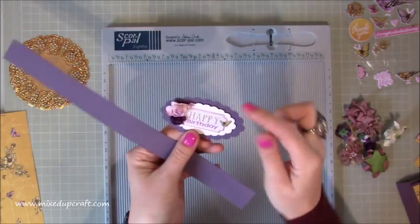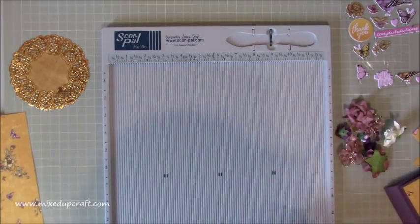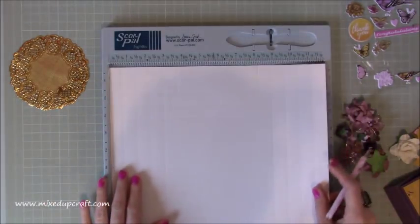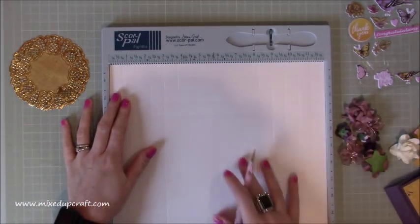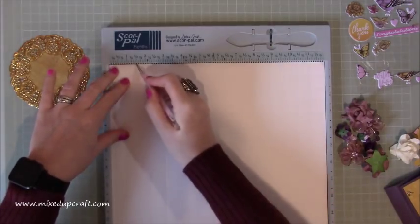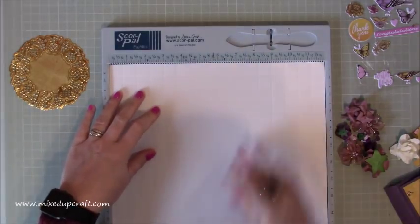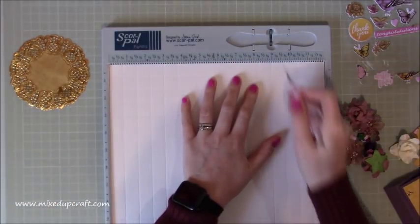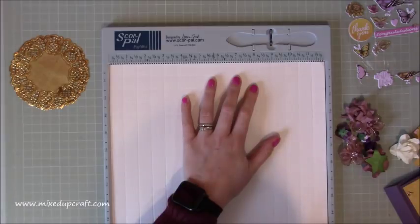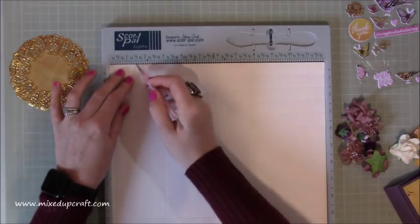The biggest die I cut is the same color as the belly band. It will all make sense as we go - it's an easy project with lots of bits but not hard. I'll flip it over so you can see the score lines better. Score at three quarters of an inch, one and a half, two and a quarter, and three inches, then go all the way across and score at nine, nine and three quarters, ten and a half, and eleven and a quarter.